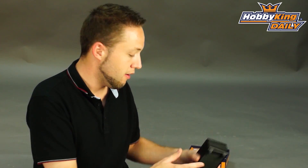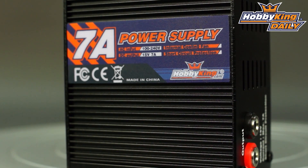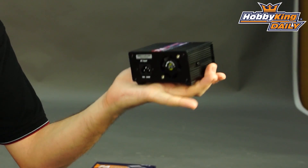Hey guys, I want to show you a new power supply today that just came in. This is the Hobby King 7 amp AC to DC power supply. Very compact power supply, as you can see here. Great size — fits in the palm of your hand, literally.